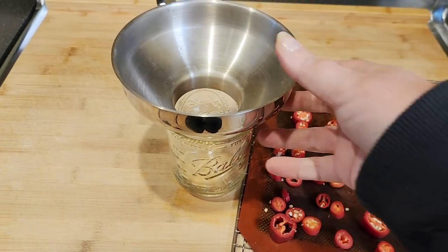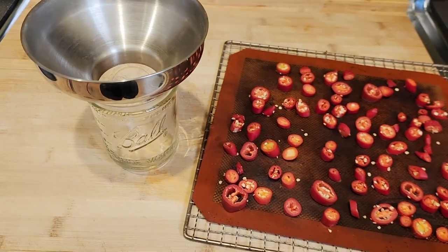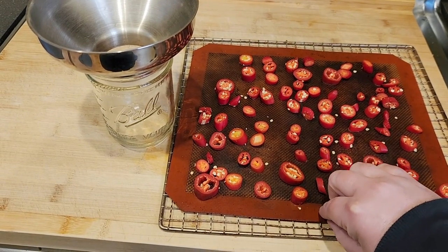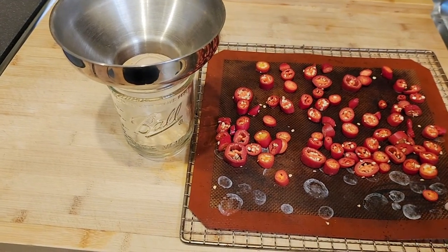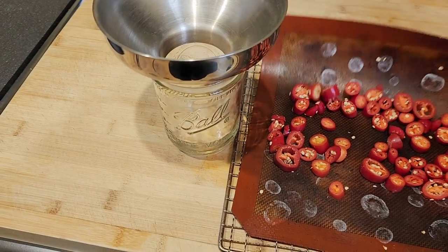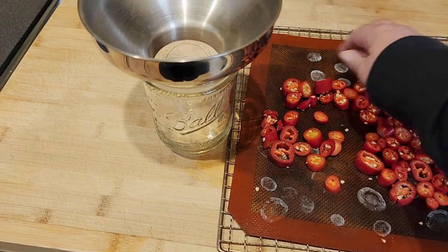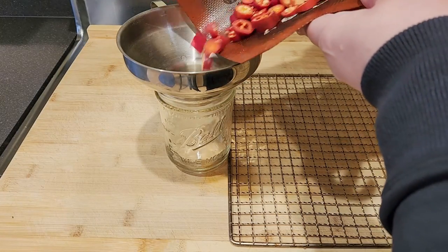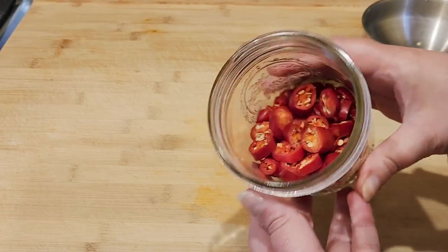We're going to put these in a mason jar. I'm using a reusable funnel which makes this process a lot easier, and if you have a Silpat you could just bend it and get them all in there that way — it makes it much easier. If you have a regular pan you could just use a spoon or spatula, and since they're all frozen they're actually going to be very easy to get in there. Just like that, we have frozen peppers.